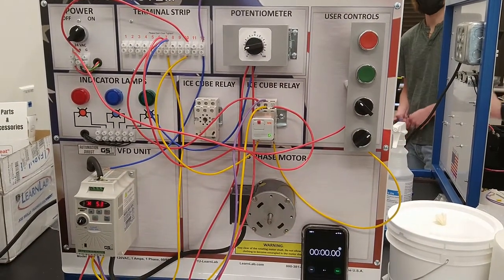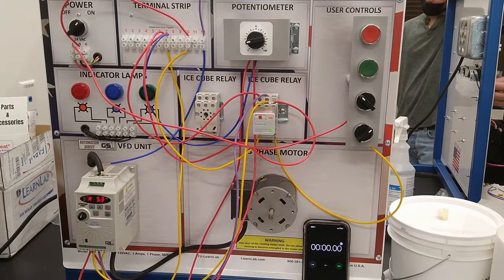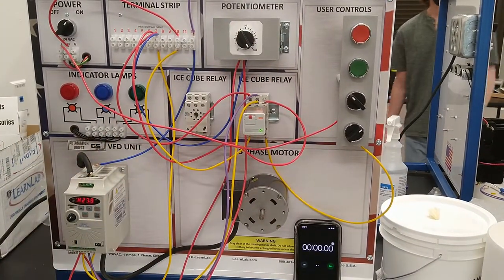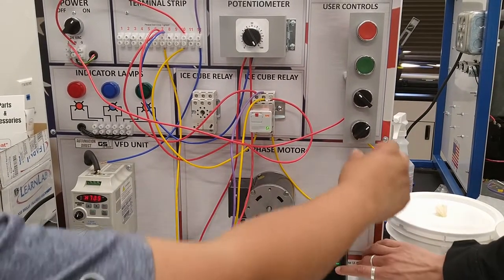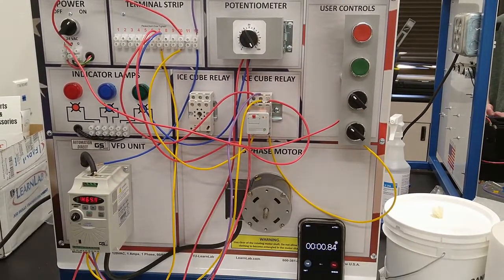So you're using a relay to power it, and then go to full speed using the potentiometer. It's at full speed. We're changing.